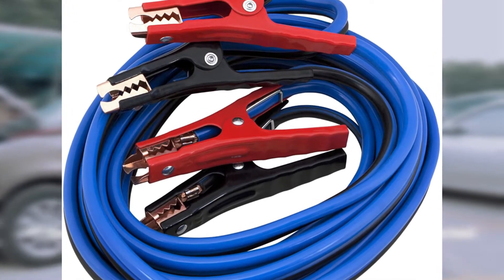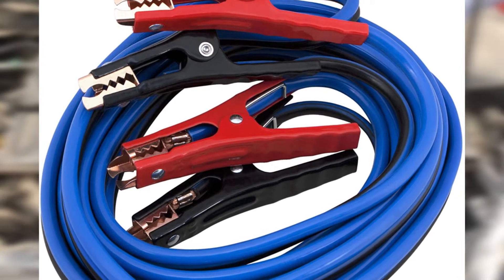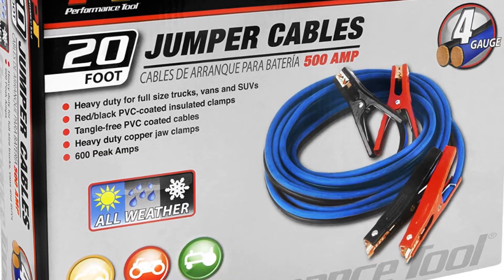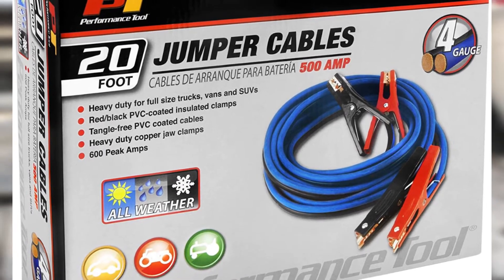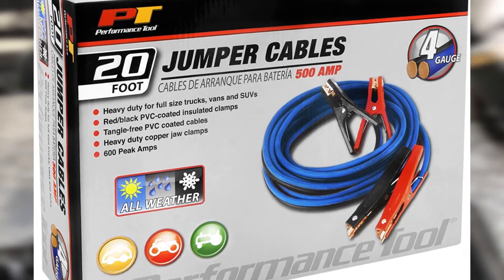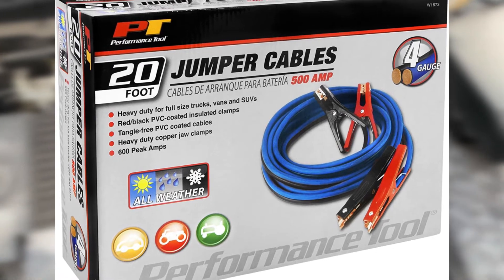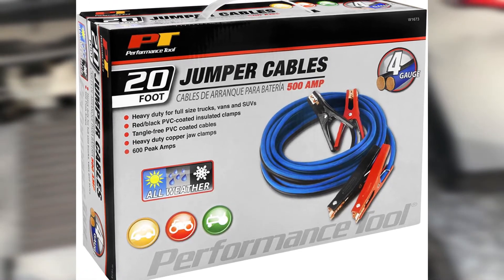These particular cables are rated to deliver 500A of instant current and 600A of peak current. Wrapped with a flexible, durable rubber coating, these cables should stay untangled. The heavy-duty clamps, which are made of copper, attach firmly on the battery terminals so they don't easily fall off. These jumper cables are also exceptionally thick, using 4-gauge wires.